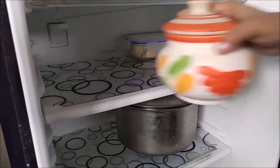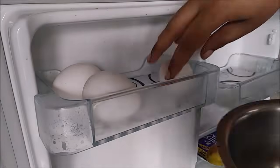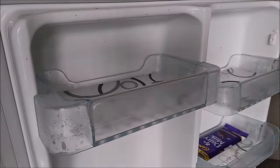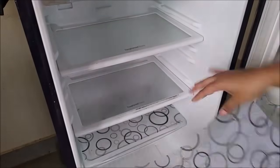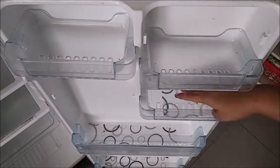The first appliance is the fridge. Fridge cleaning is very important. There can be very bad odors. How do I prefer to do the fridge cleaning?